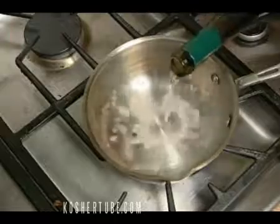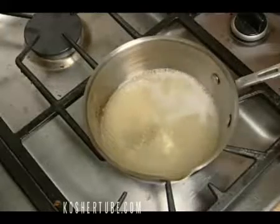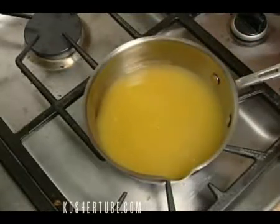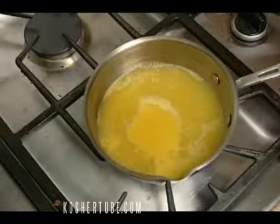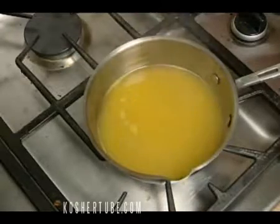Pour your Hagafin Chardonnay into a saucepan. Add in your lemon juice and broth. Bring it to a boil over medium high heat. Continue boiling it until the sauce reduces by about half and thickens. It is done.